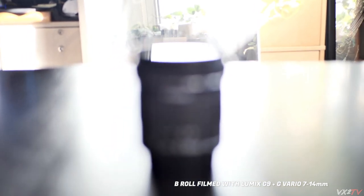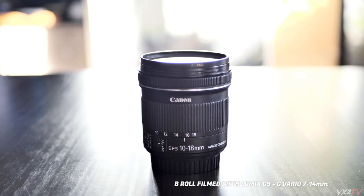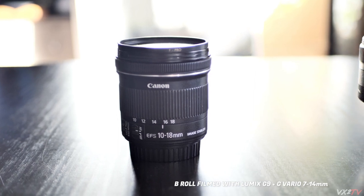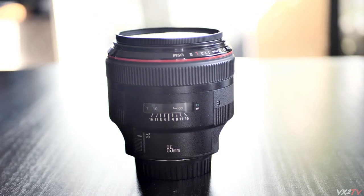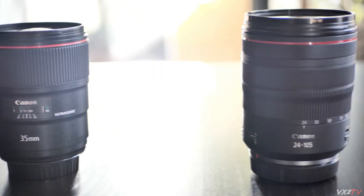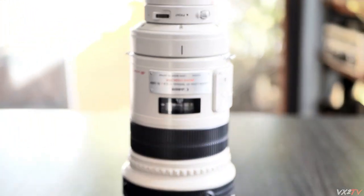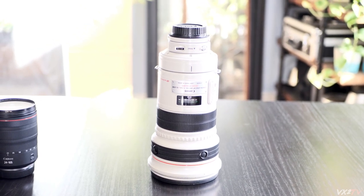Let's take a look at the lenses I'm going to use for this review. First, we have the EF-S 10-18mm — my favorite vlogging lens for the EOS R. Then we have the Bokeh King, the 85mm f1.2 L, the 35mm f1.4 L, the RF 24-105mm f4 L, and the behemoth, the 300mm f2.8 L. We're going to test all these lenses with the new eye tracking feature.